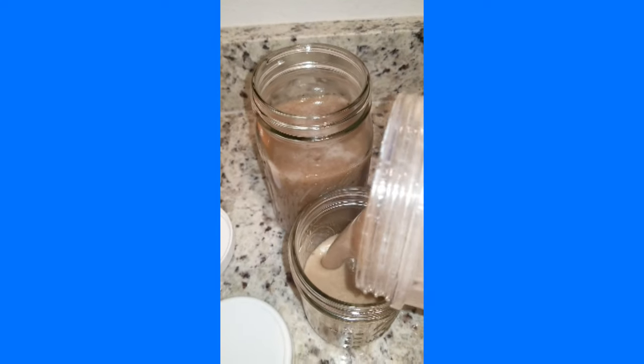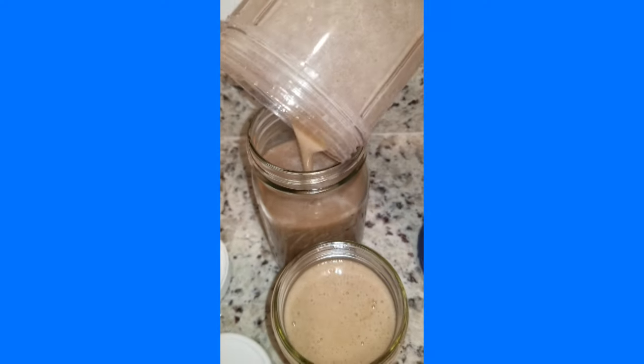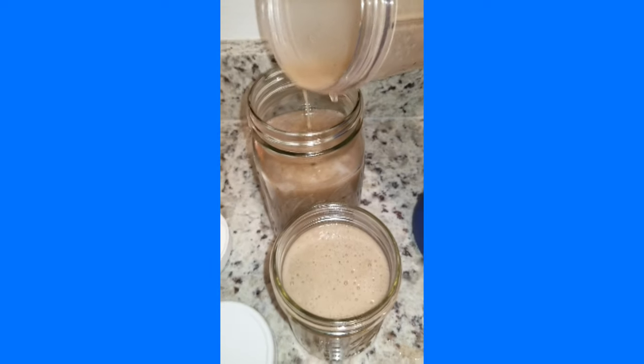Of the 32 ounces I made, I left room in my quart jar to freeze about 20 ounces and I'll refrigerate the rest. And there it is — Purple Chandra's Crispus Sea Moss Gel.